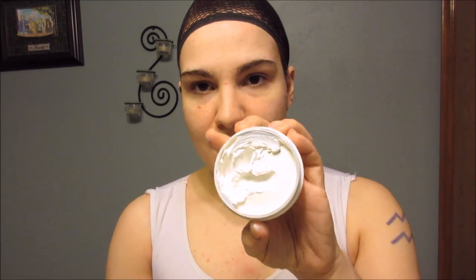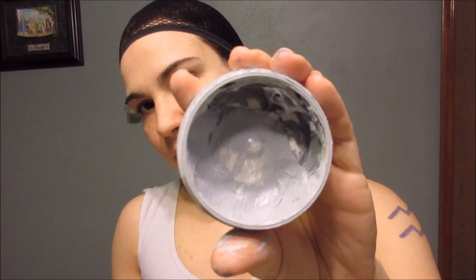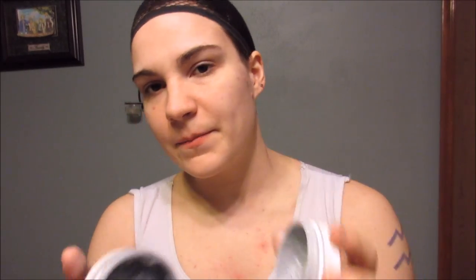I mix my own tones of gray from the white and solid black, and for Curloz I actually make two different colors of gray — one lighter for his actual troll skin and then one much darker for the areas around his eyes and cheeks.